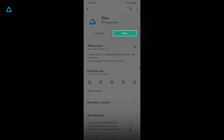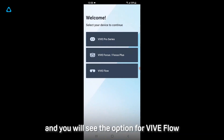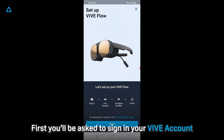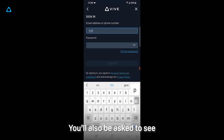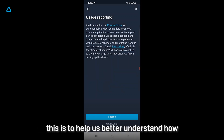Open the VIVE app and you will see the option for VIVE Flow. Let's select and begin. There are four steps to the setup. First, you'll be asked to sign in to your VIVE account. You'll also be asked whether you would like to submit a usage report, which is to help us better understand how we can optimize your user experience.